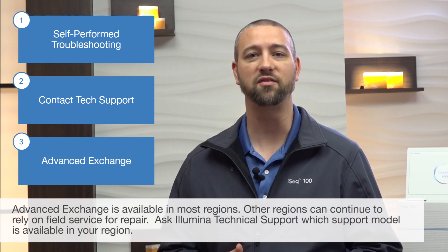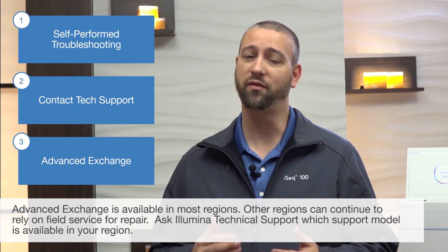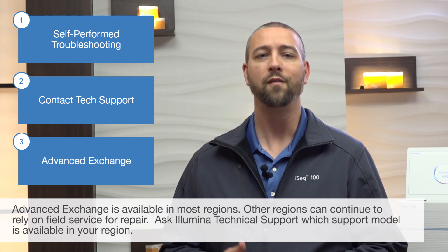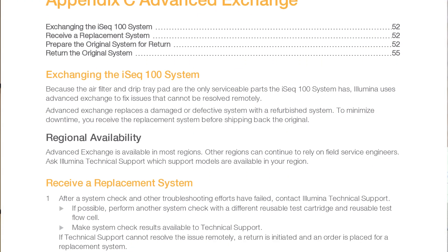If an instrument issue can be determined but cannot be resolved remotely, Illumina can enter the advanced exchange process. Advanced Exchange replaces a damaged or defective system with a refurbished system. To minimize downtime, you receive the replacement system before shipping back the original. For more details, see the Advanced Exchange Appendix section of the iSeq 100 system guide.